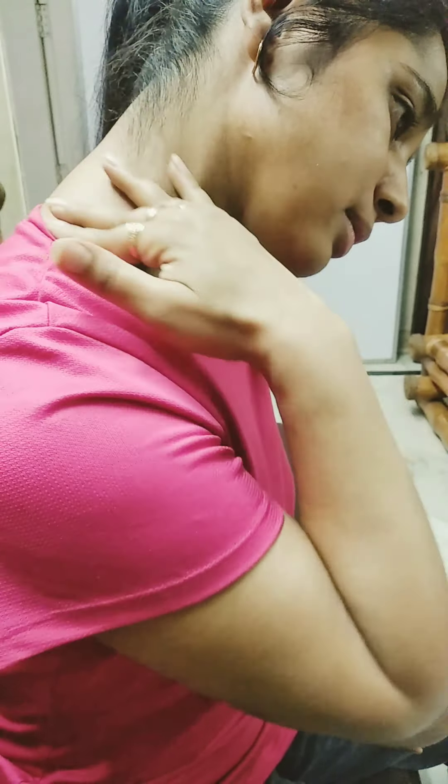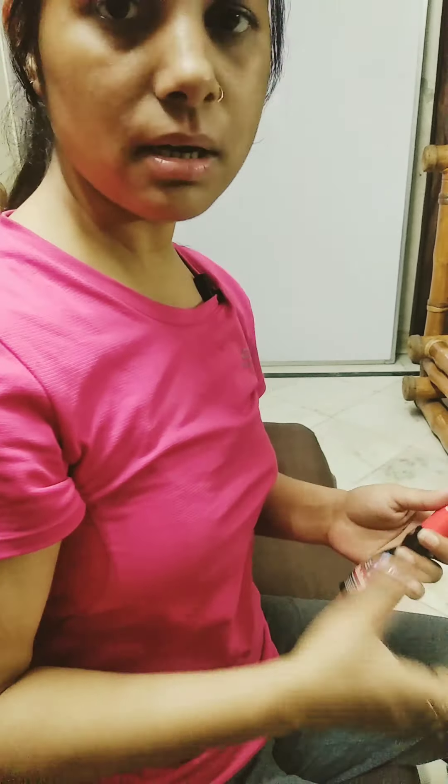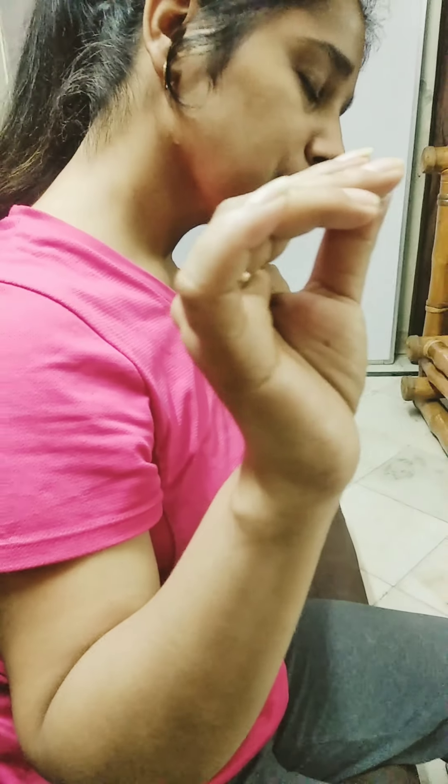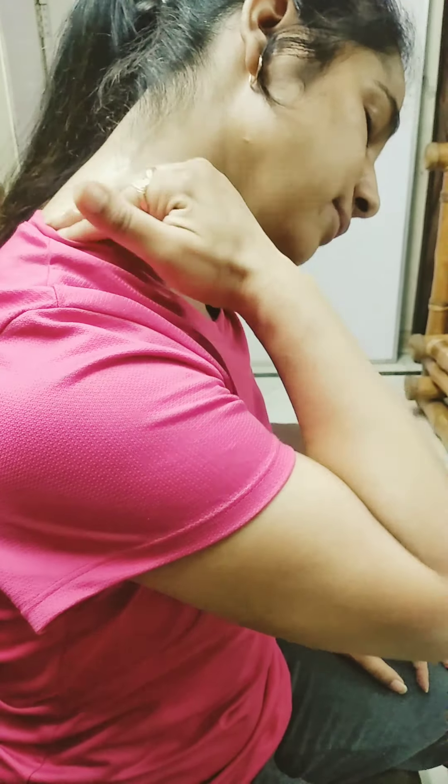So I am going to use this Dr. Ortho oil. You can use it as a spray or as an oil. I am going to take two to three drops of this oil on my fingers and apply it onto that area where I am feeling pain. Apply it slowly.